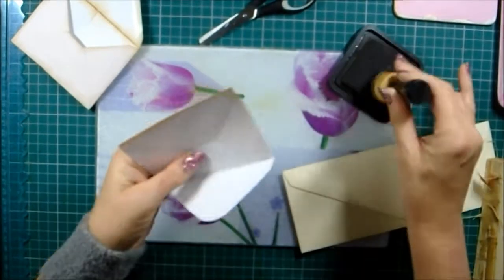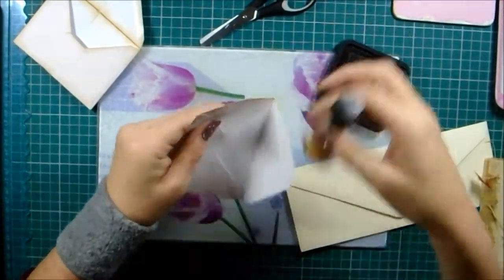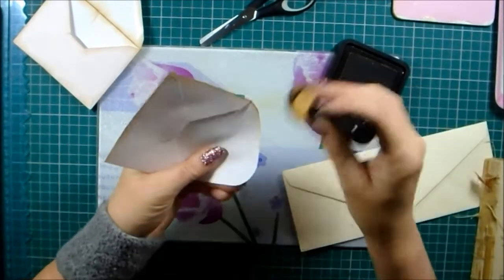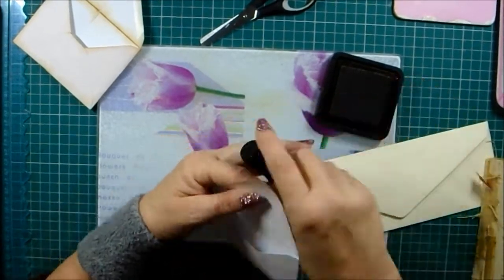My freebie folder is just my little thank-you folder where I put things for my subscribers, because I am so grateful.